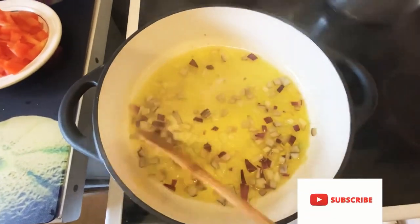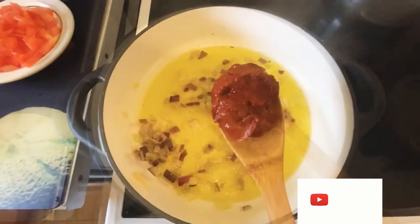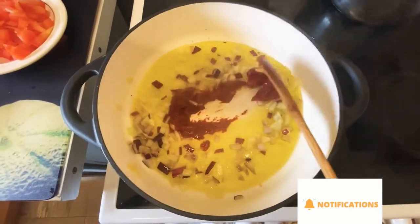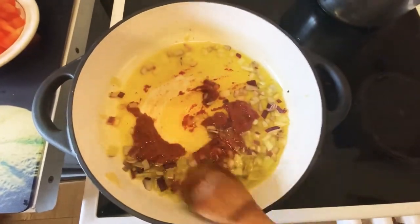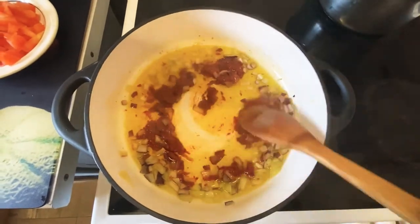If today is your first time joining my channel, please don't forget to subscribe, like, comment, and share. After two minutes I'm adding my tomato paste and I'm going to fry or cook that for about five minutes on a medium heat.